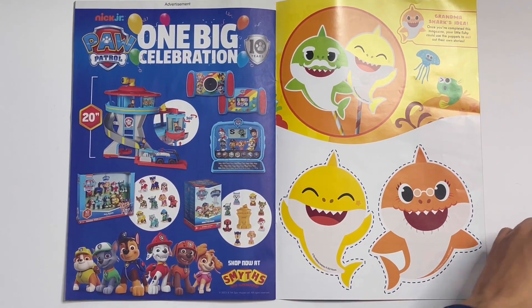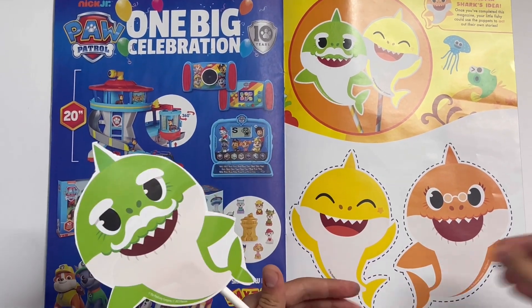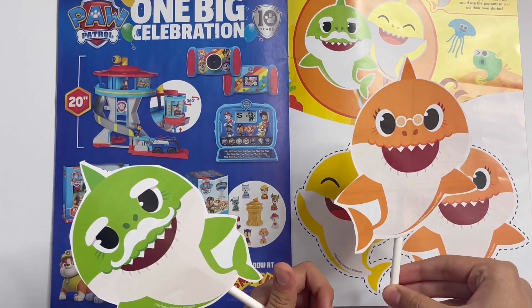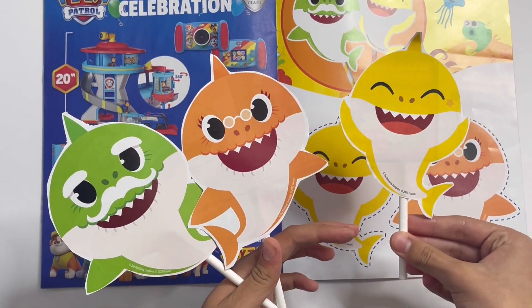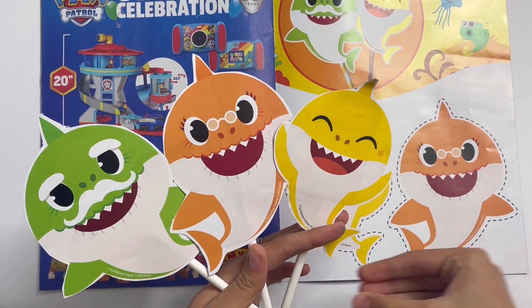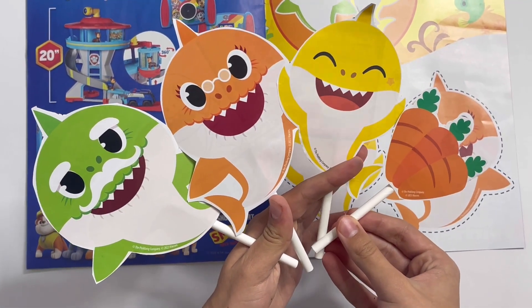Let me show you them. So here's Grandpa. Here's Grandma. Here's Baby Shark. And three carrots. Great to put on a puppet show.